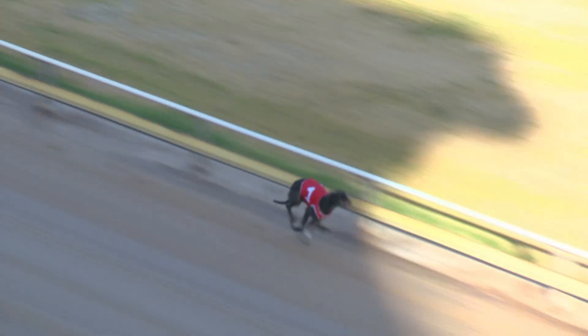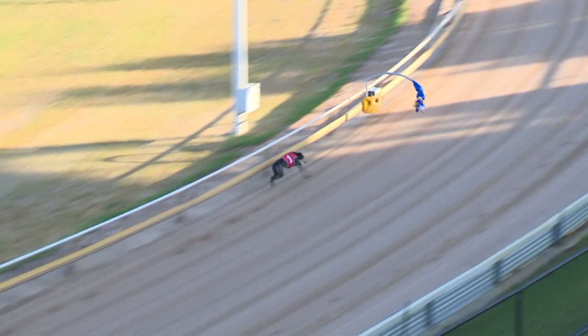Lady Sherwood. She wanted to go straight to the fence. She finds it now and races through. First split goes through in 5.65.